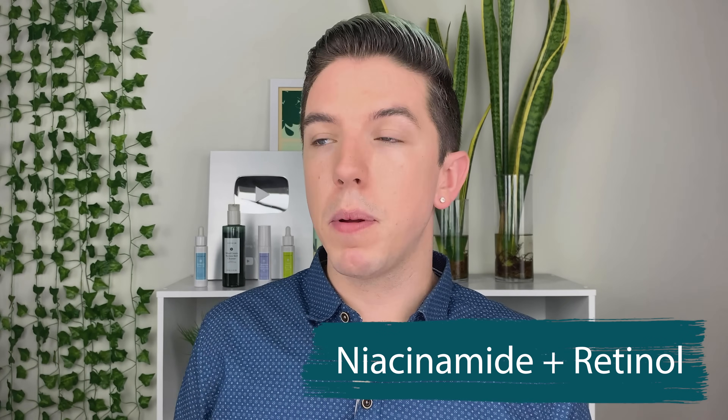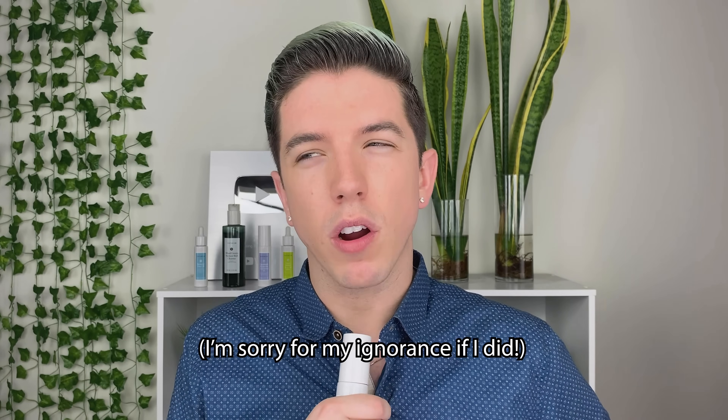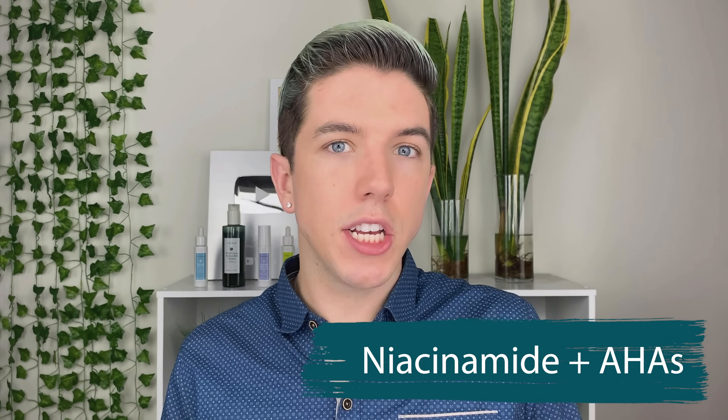What about niacinamide and retinol? A lot of people say these cannot be mixed — and I think in the past I may have even said that before. But in doing research for this video, I actually found out that niacinamide and retinol are great ingredients together. It's usually recommended that they're used together because niacinamide helps reduce redness and irritation in the skin, which is a common side effect of using a powerful ingredient like retinol.